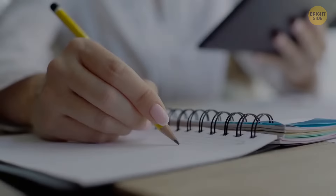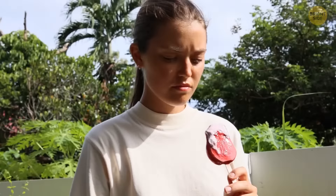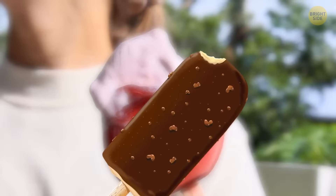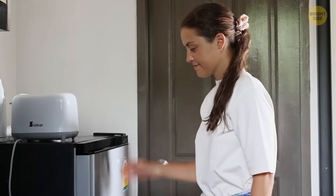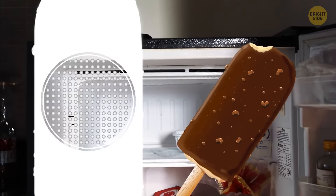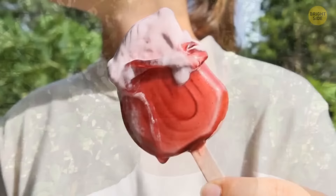Two out of every three Americans name popsicles among their favorite summer foods. The only problem is how quickly they melt. Here's a fix for all popsicle lovers: all you need is a popsicle and a cupcake wrapper. When you take your popsicle out of the freezer, it's in a solid state. As the heat increases, the particles begin to loosen and melt, with each drip bringing sorrow. Simply pop the popsicle stick through the cupcake wrapper — it will catch any drips. Let them soak in the wrapper while you enjoy your popsicle carefree.